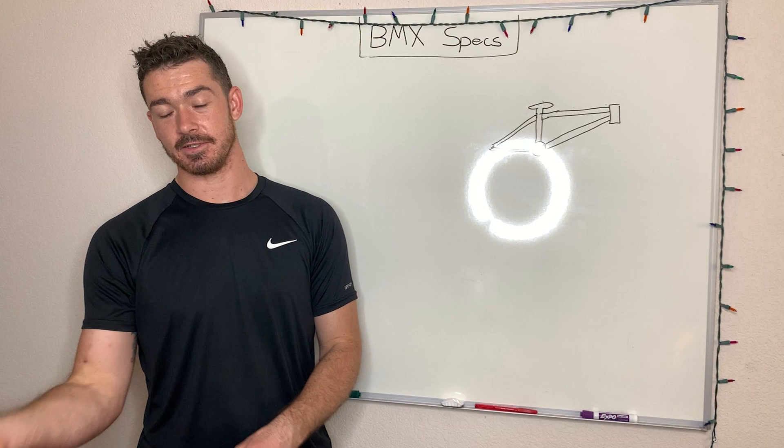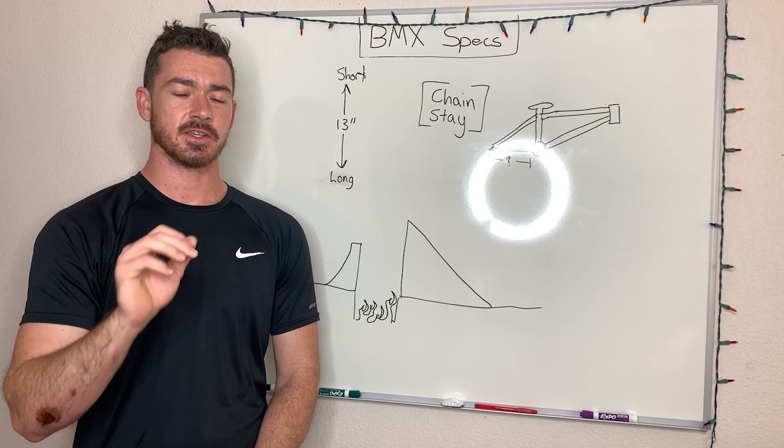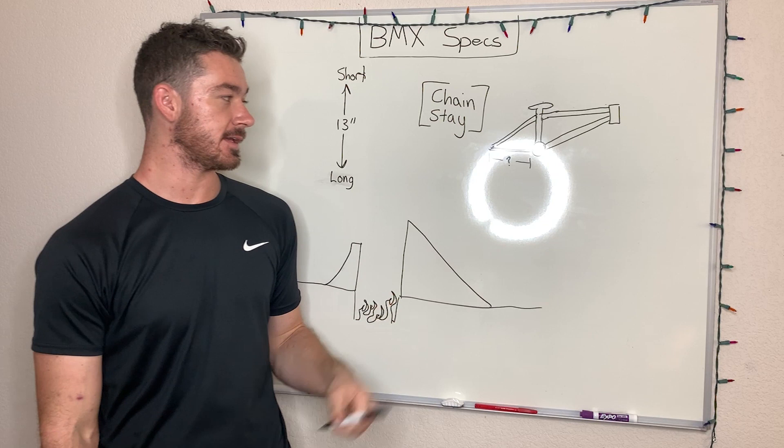So the chainstay — this is that part right here. It runs from your bottom bracket and secures your back wheel. The length of the chainstay affects how your bike controls.